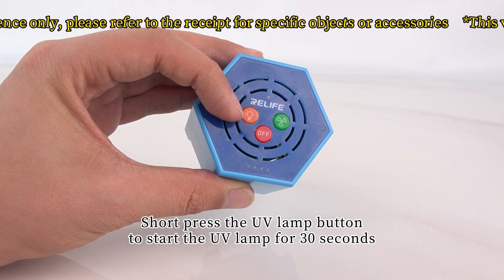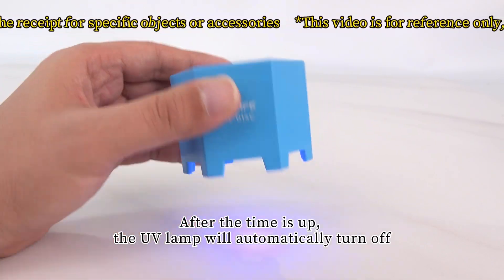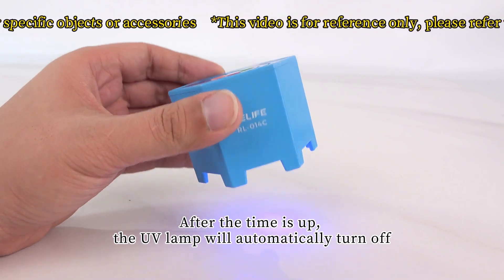Short press the UV lamp button to start the UV lamp for 30 seconds. After the time is up, the UV lamp will automatically turn off.